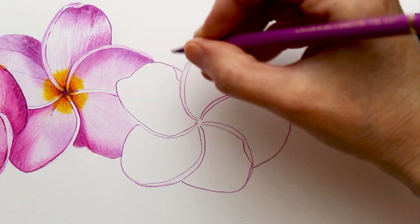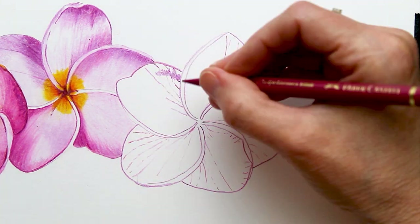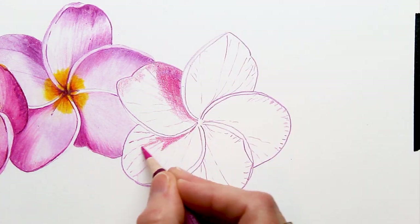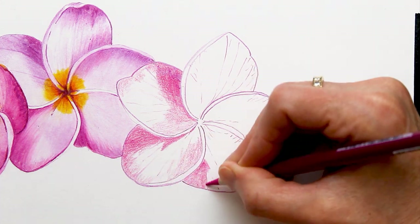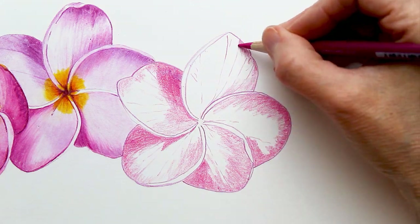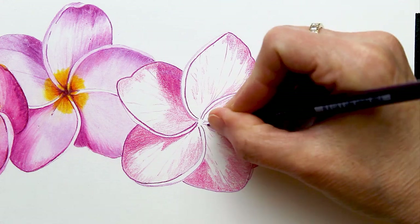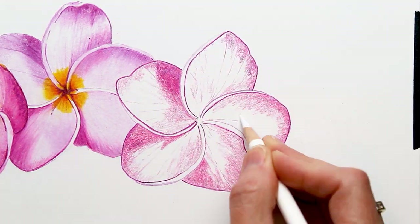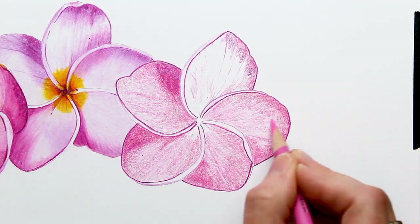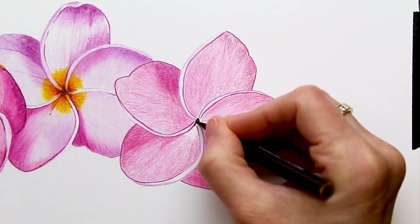I began working on the third flower using once again those same initial steps — several light layers of pencil. You do want to make sure that you have quite a bit of pigment on the paper before you blend. I like to have all of my values blocked in, meaning the darks and the lights all in the right places, and just enough pigment on the paper to have something for that blender to activate — you need something for it to dissolve.